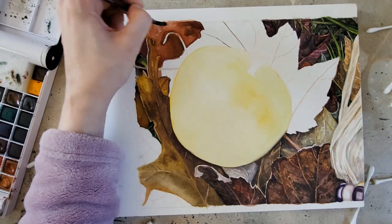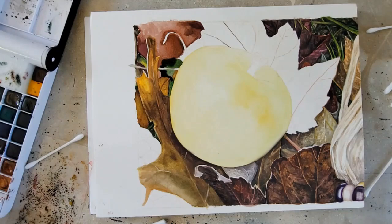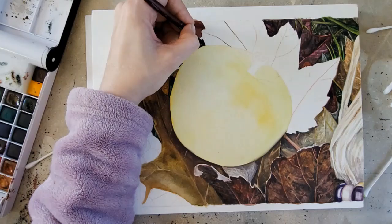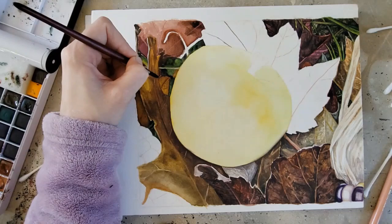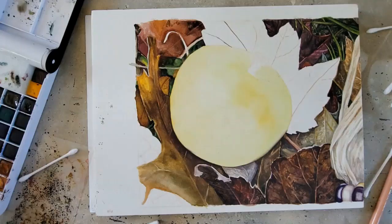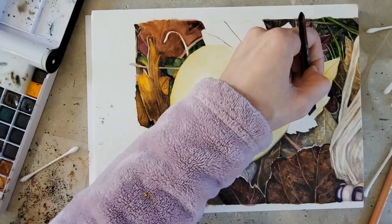As far as working properties go, most colors lifted fairly easily, which was great for fixing mistakes and different effects. I really enjoyed the color payout and the vibrancy and was able to get a lot of layers. However, I noticed there were a lot of opaque and semi-opaque colors — there are 17 of them that are either opaque or semi-opaque in this set. There are only about six that are completely transparent and a few others that are semi-transparent. So if you really like transparent watercolors, this may not be the set for you.